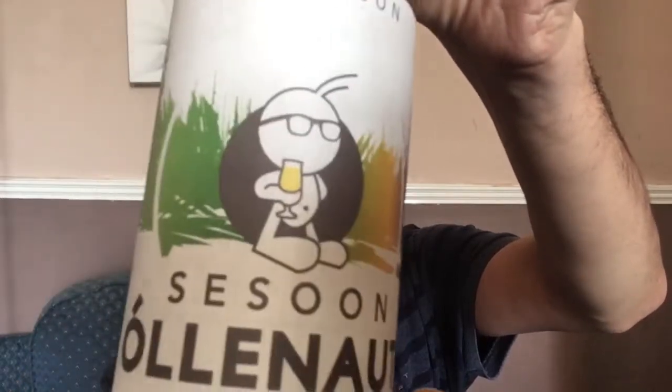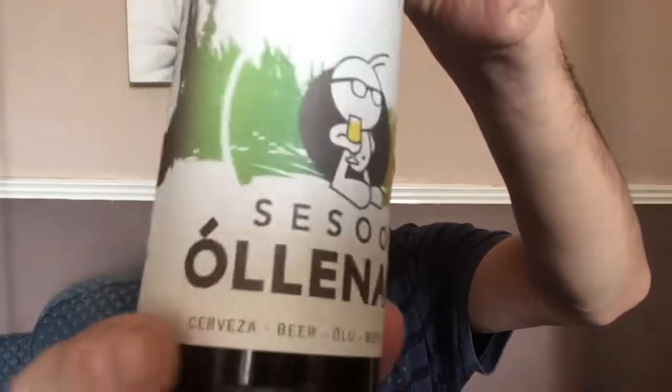And we've got another Olernault. That is a Rye Saison. There's a little cover cap on that one here.